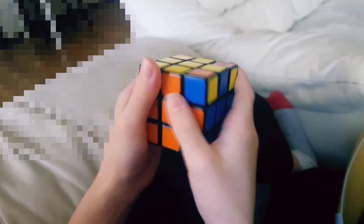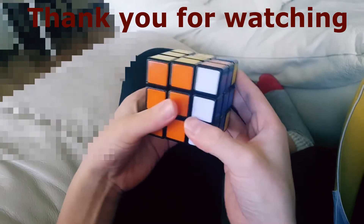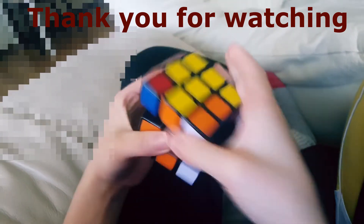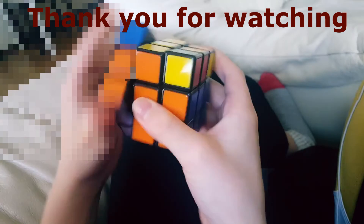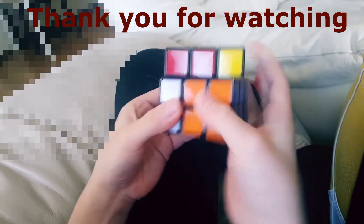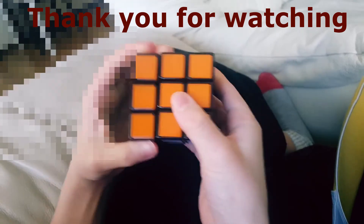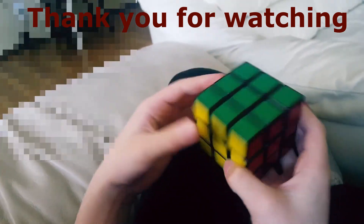Now we've got these two, so we hold it like this and perform that same algorithm. Lift up the right side, turn the top twice, bring down the right side, turn it back, bring it up, bring it back, bring it down. Do the same thing on the right: lift up the left, turn the top twice, bring this down, bring this back, bring this up, bring this back, bring this down. There — here's the whole cube solved.